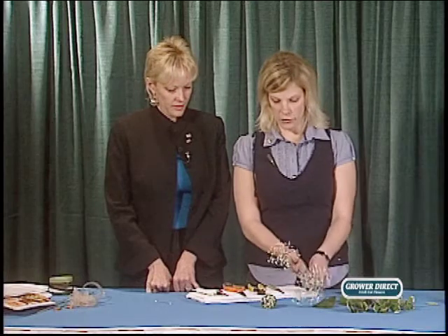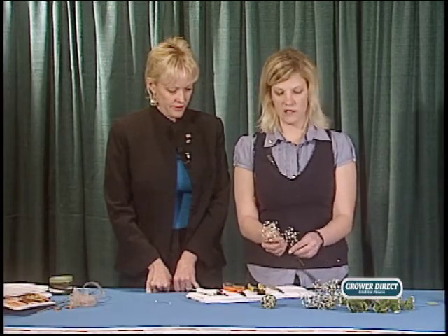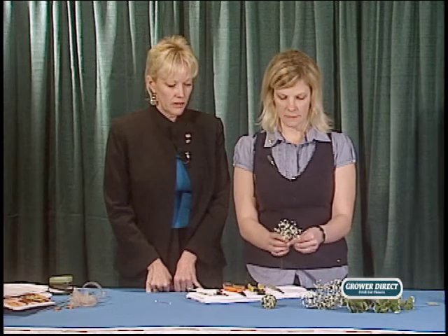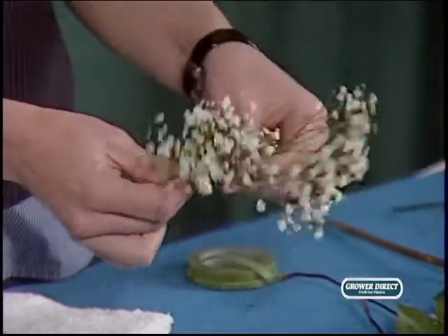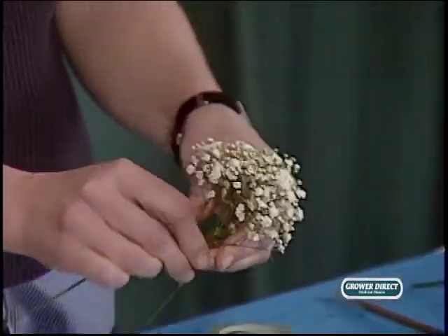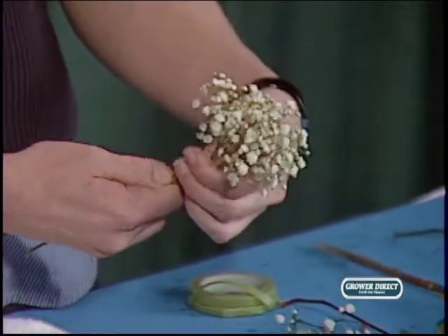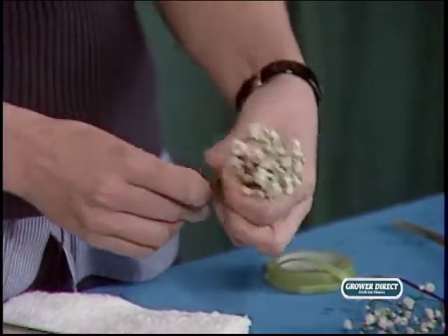What we do is take the baby's breath and cluster it together. You don't want strands coming all over the place — you want it nice and simple. You're actually making a little tiny bouquet, like Barbie doll bouquets. You want them all even, and it depends how large you're making the cone as to how much baby's breath you put in the cluster. You don't want to overkill, but you want enough to fill it out. Then just cut it so it's nice.